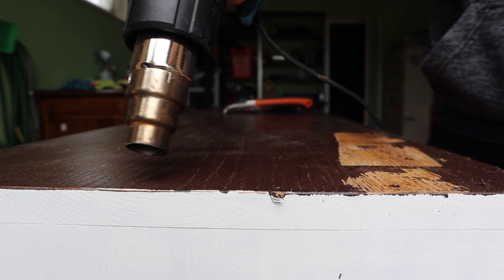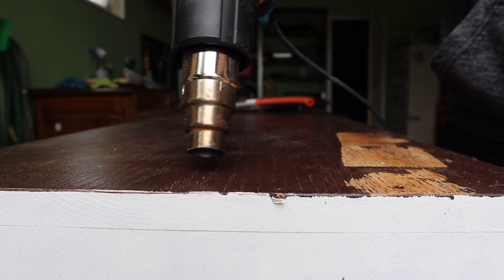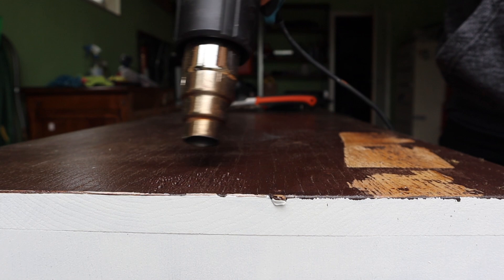We're going to do an example on the top of the buffet sideboard I'll be working on this week, so you guys can see your options when stripping down the top of a piece that has previously been painted. The first thing I'm going to use is a heat gun — I'm using a Makita heat gun. You can find these at your local hardware store; there are a bunch of different brands.